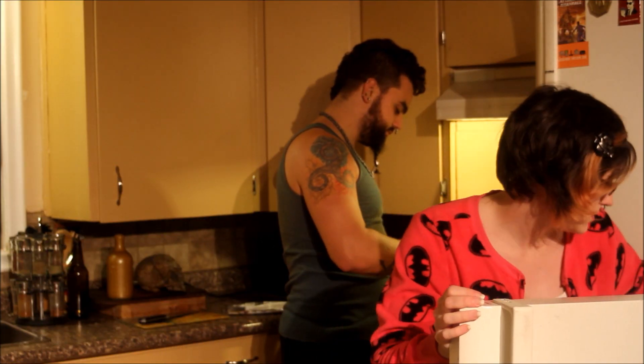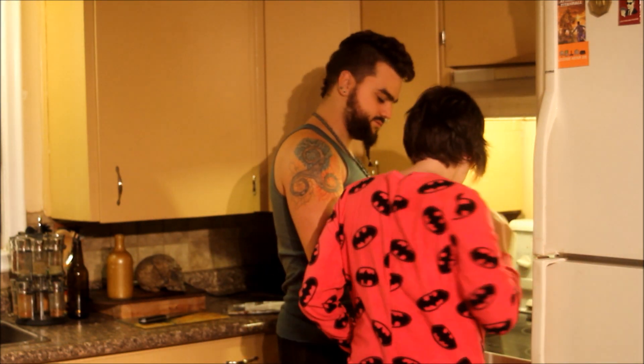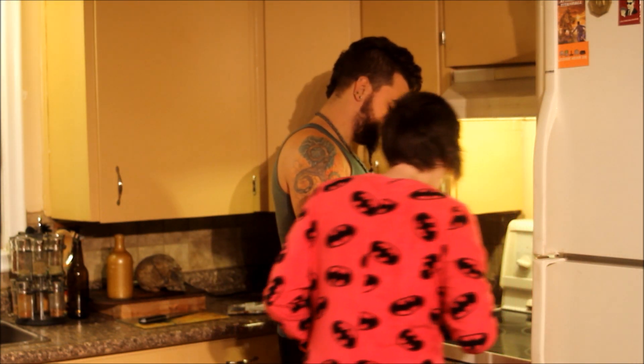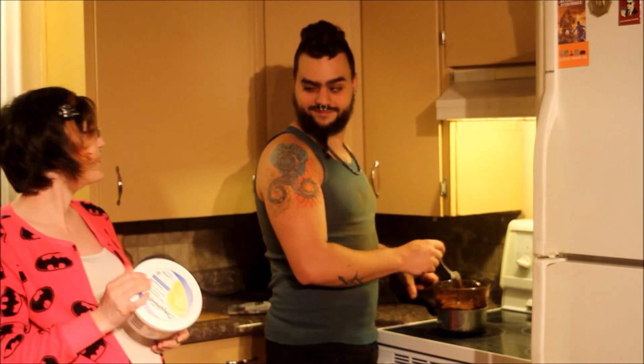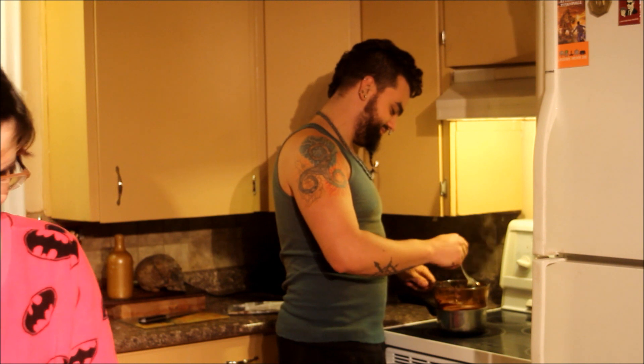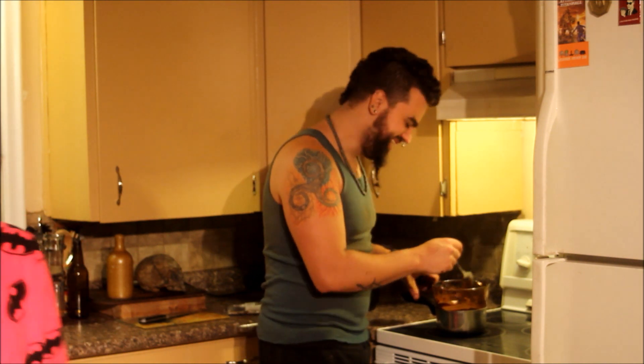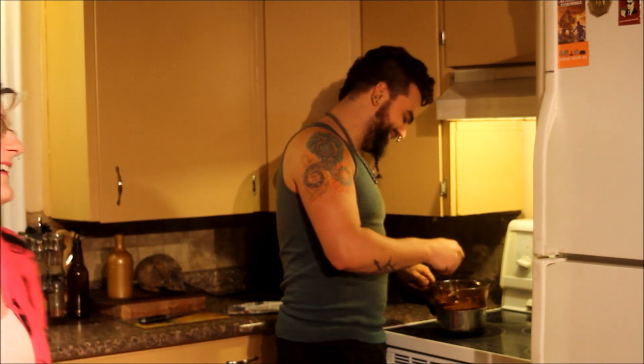It looks almost done. Shouldn't it be more liquidy? Well, you still have a couple chips in there. How drunk are you? I'm not that... He wasn't either. I knew a guy — he looks like you.